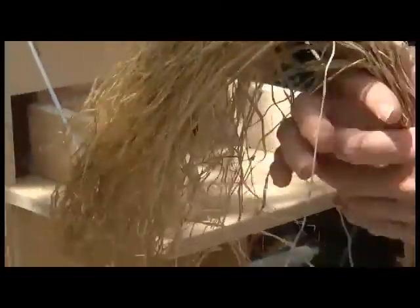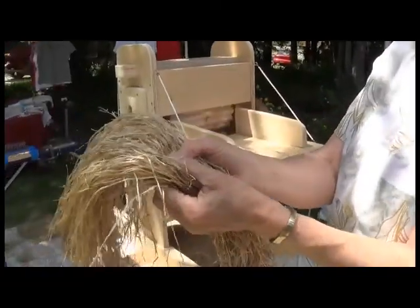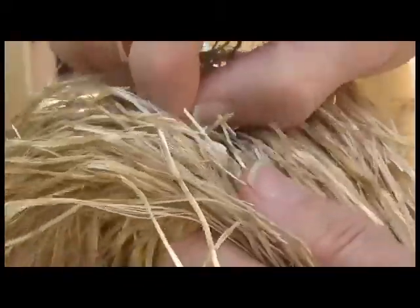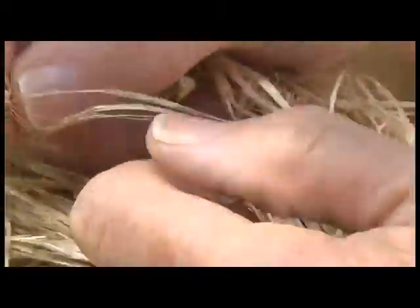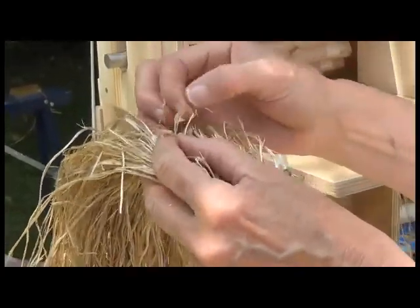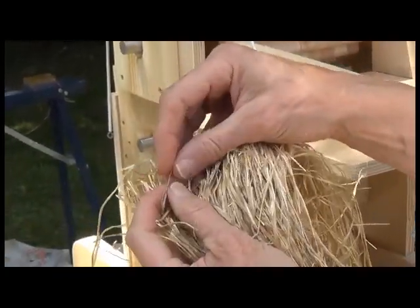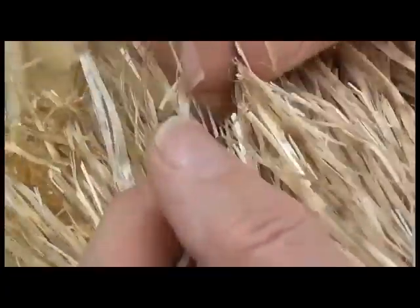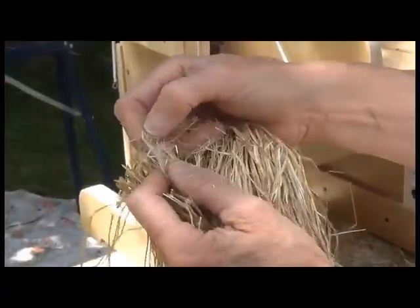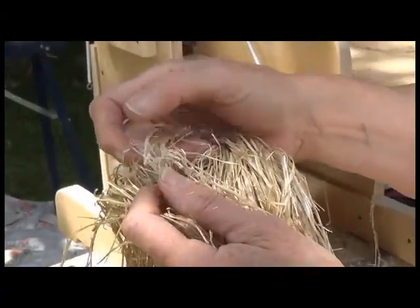And you're breaking all the straw off. You're breaking the straw so you can get at the fiber inside. And there's the fiber inside. But you've got all this broken straw that needs to get off so you can get the fiber.